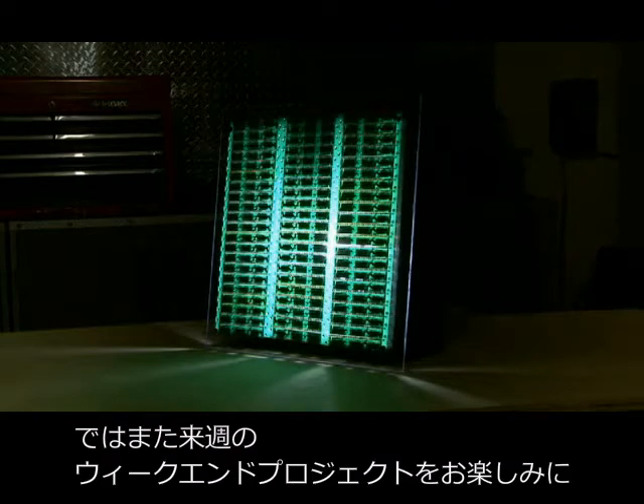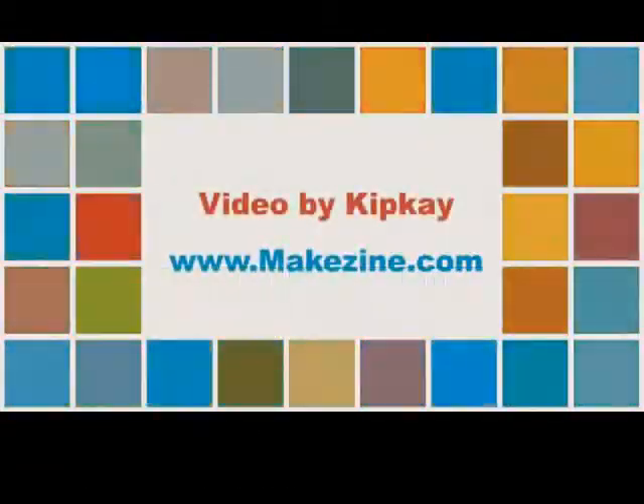We'll see you next week with another weekend project. Thank you.